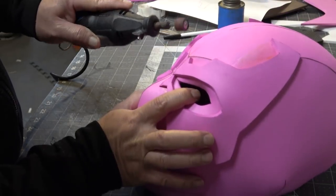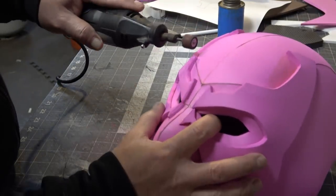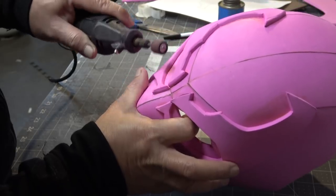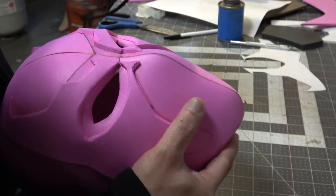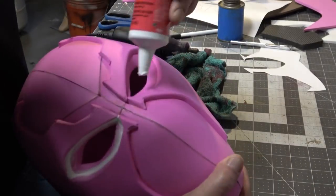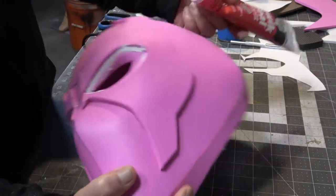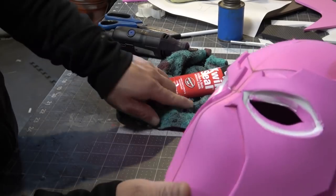Now I'm going to take my Dremel tool and carefully round off the edges of the accents. This will take out the harshness of the accents, and you want to be careful not to gouge into the rest of the face. Now I'm going to use some quick seal so I can seal in the eyes a little bit, so it doesn't look like foam sticking on top of other foam. I'm putting this caulking around the eye so it looks less like raw foam layered on foam.